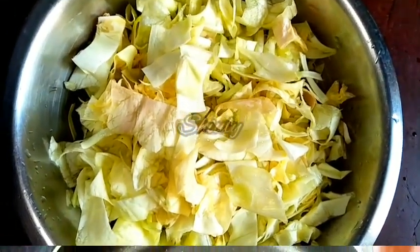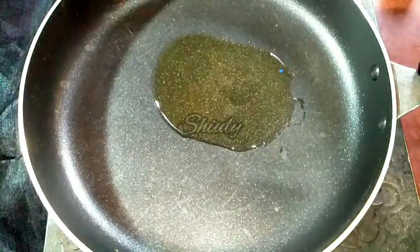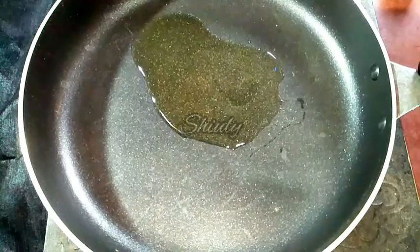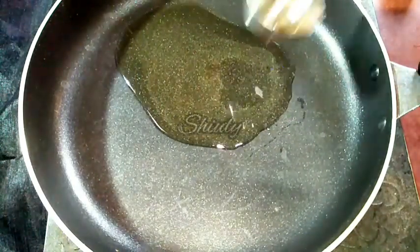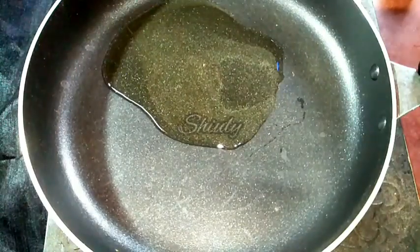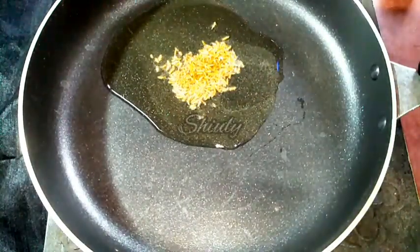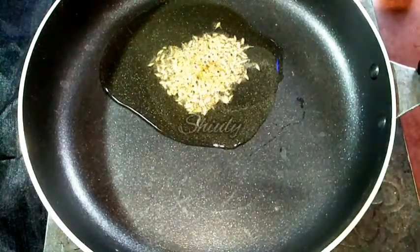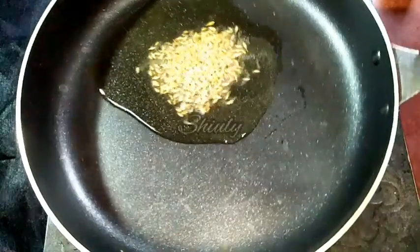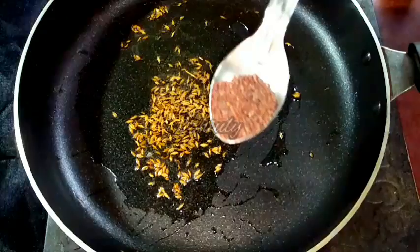Now we have to go to the pan. I have taken a fry pan and I am adding some cooking oil to it. We have to let the oil heat well, and after that I am adding half teaspoon of cumin seeds and half teaspoon of mustard seeds. We have to let everything crackle very well.